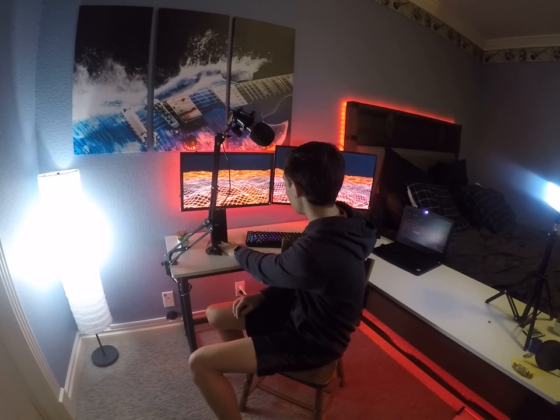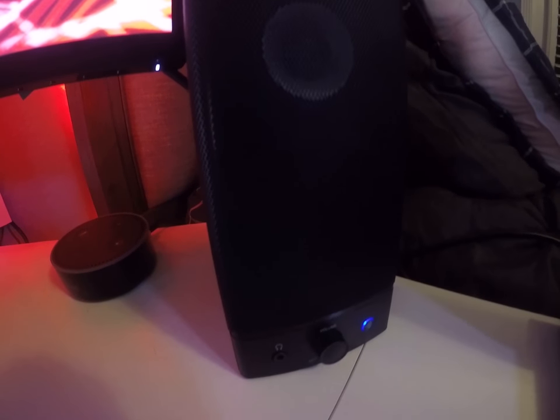On to the speakers — we have a set of two Aventrees right here. They are $60. They are wireless and wired speakers, so you don't have to charge them — you plug them in and connect them wirelessly, which I liked because I didn't want to be charging my speakers all the time. Really good sound quality and they're both synced together.